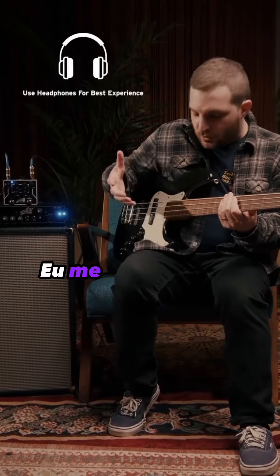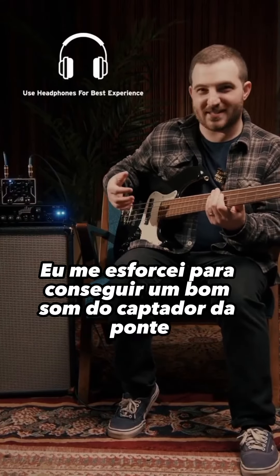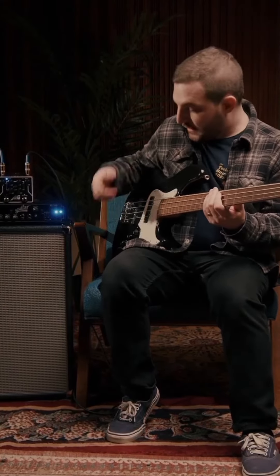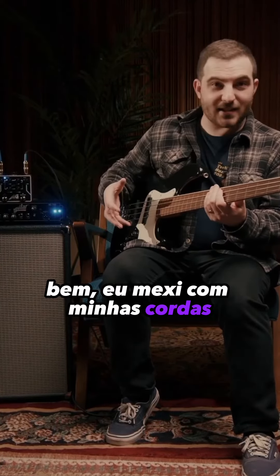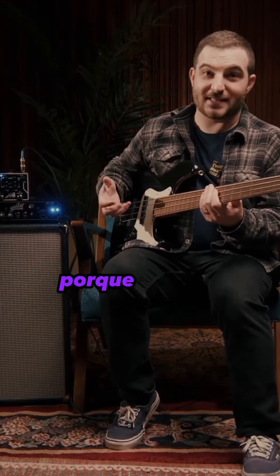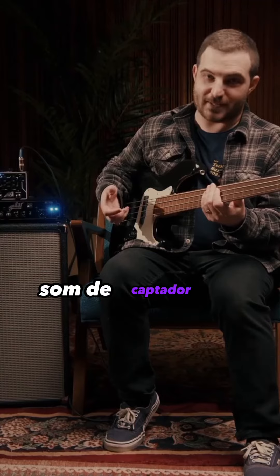When I first started playing a jazz bass, I struggled with getting a good bridge pickup sound. It sounded thin and kind of nasally, and it was hard to sit in a band mix. I messed with my strings, I messed with my pickups, and what I found was I should have been messing with my EQ, because that's the way to dial in a great bridge pickup sound.